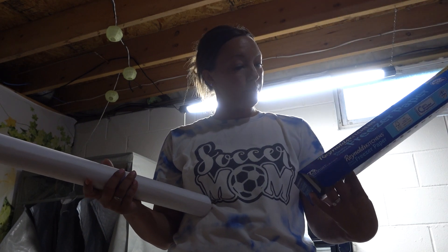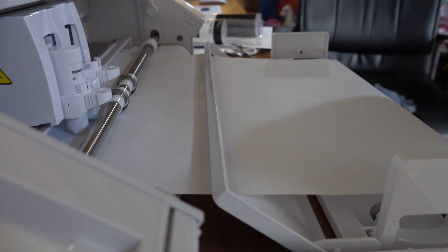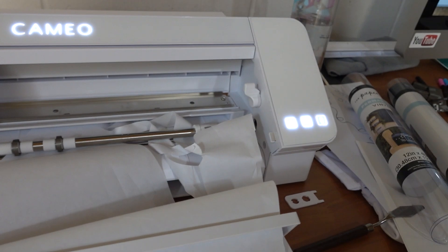Here's the freezer paper. Let's just try this. Okay, that didn't work.